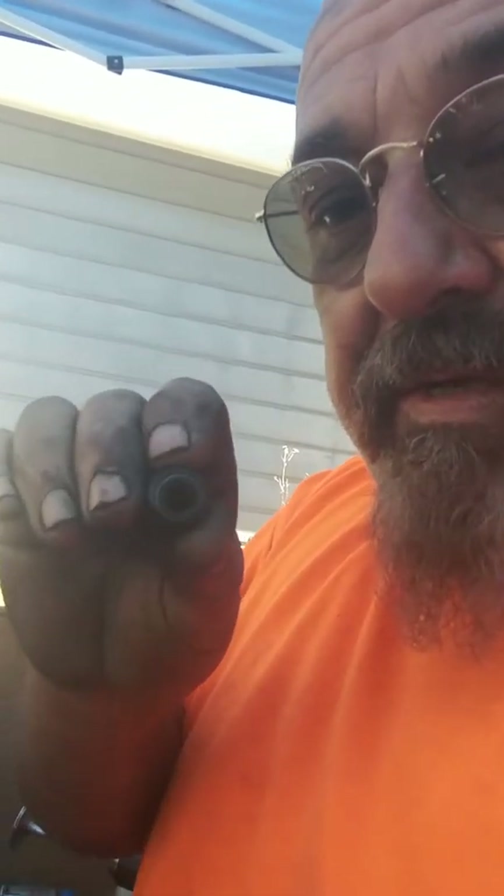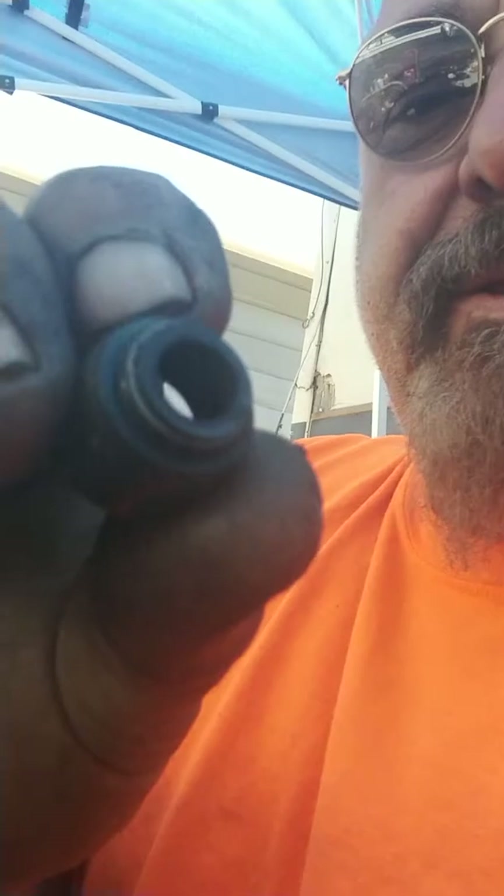These are the valve seals right there. They've got a little rubber band kind of spring on them. They all have to be replaced. So you get a whole package — they give you new seals and new gaskets.